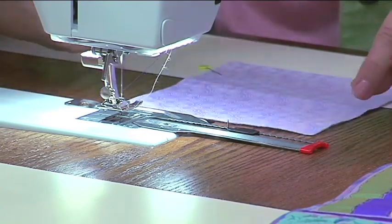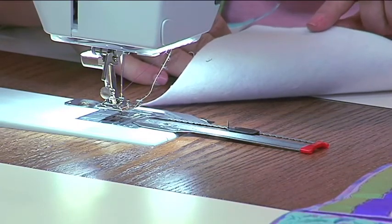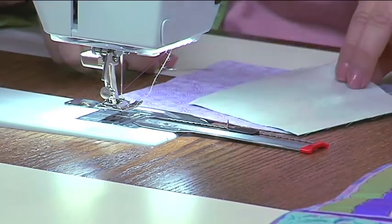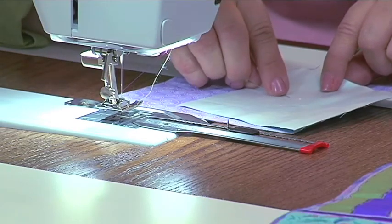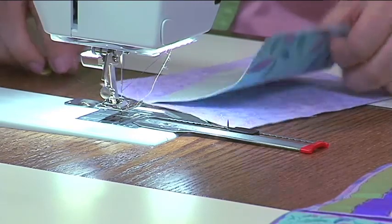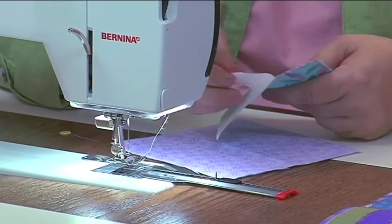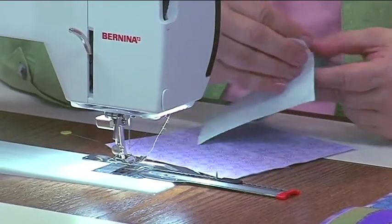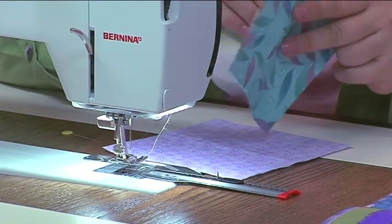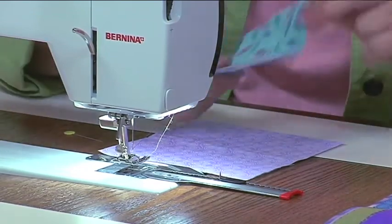The way that we did the circular appliqué is I have a base fabric and I've put a little bit of fusible fleece on the back to stabilize it. For the appliqué, I have a piece prepared with an appliqué adhesive. I'm going to take that off the back, use a pen to score the paper, and then peel it off — and when I peel it off I have an adhesive on the back. We're doing a quarter circle, but this would work for a full circle also.